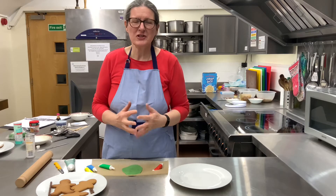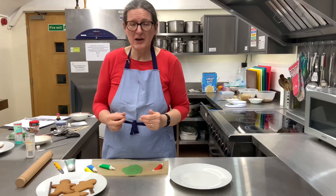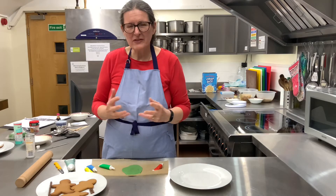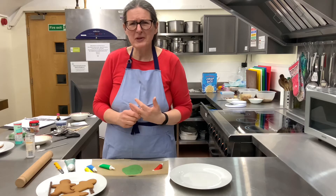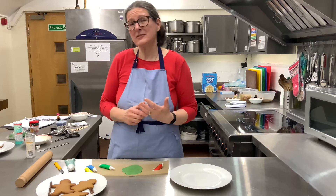You can buy gingerbread men in the shop and just take them home and decorate them as you want. The shepherds were some of the first people who actually saw Jesus after he'd been born, which makes them really, really special.